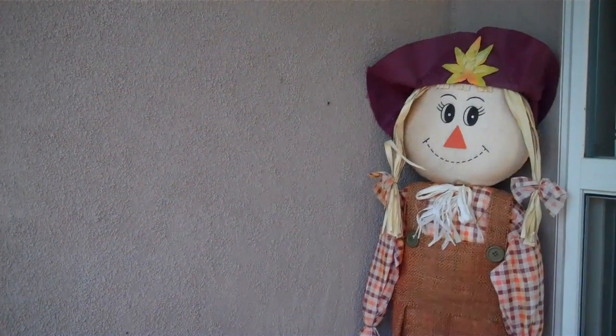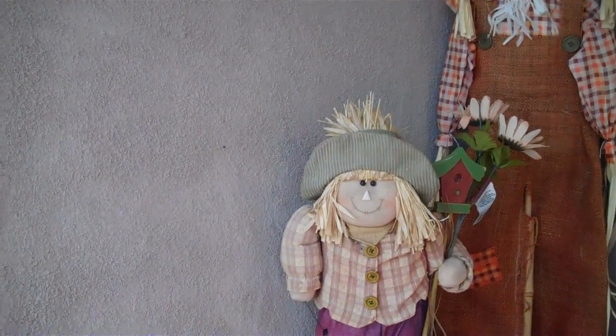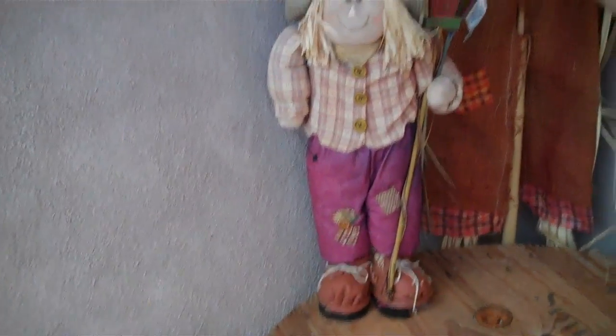So in the corner we're going to put a cute little scarecrow. Doesn't she look so adorable? And I got this other scarecrow and he's a boy, and we're just going to put him right next to her.